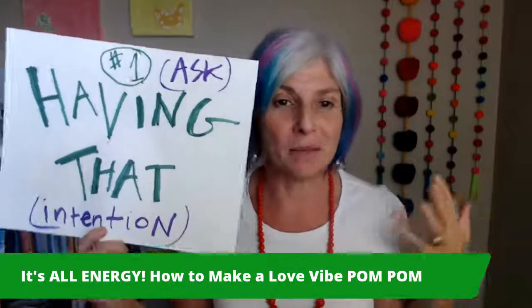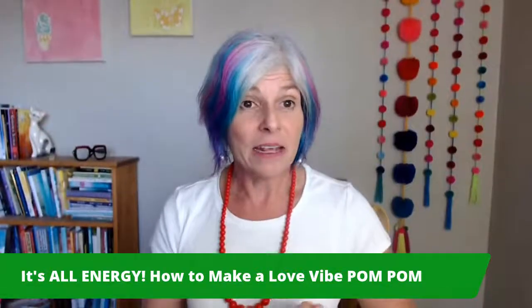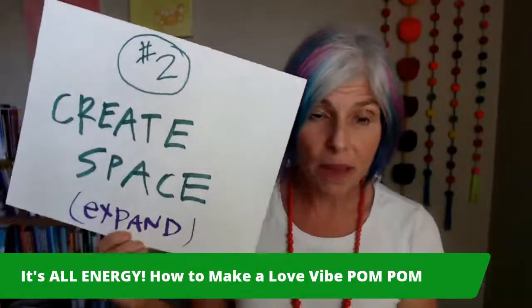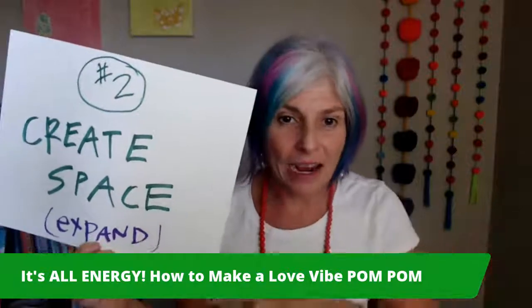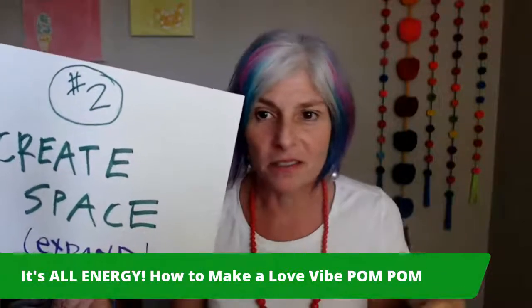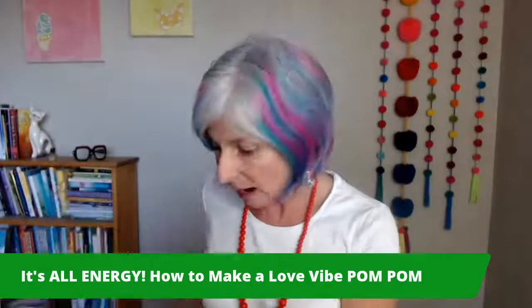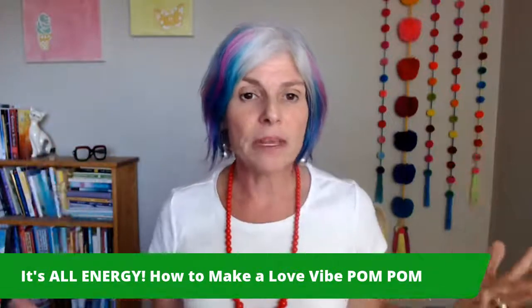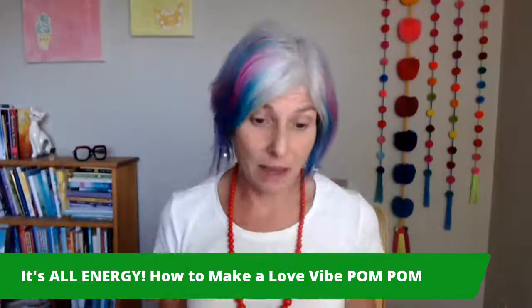Remember the mantra we were using: 'I'm having that. No doubt about that.' Being able to be aware of that. Then day two, we created some space and developed our love landing pad at the beach. We created an actual love bubble with an X marks the spot, where we actually opened up and expanded our consciousness and energy and awareness to experience having the space to let love come in. Because if you don't have space, it can't come in.